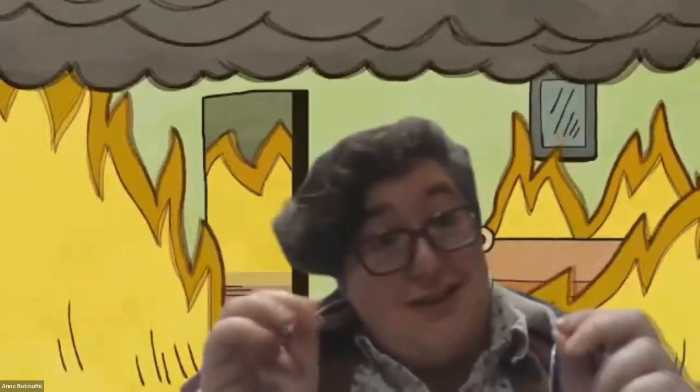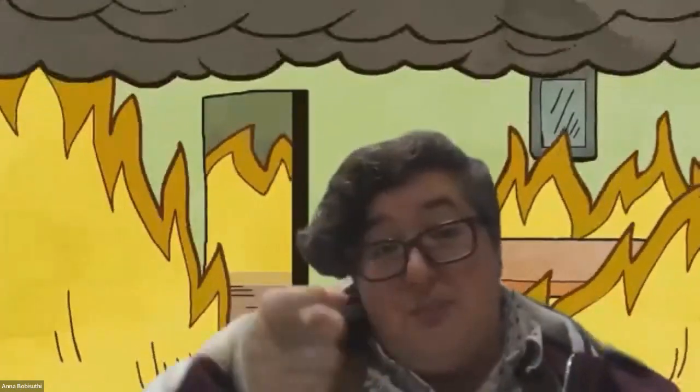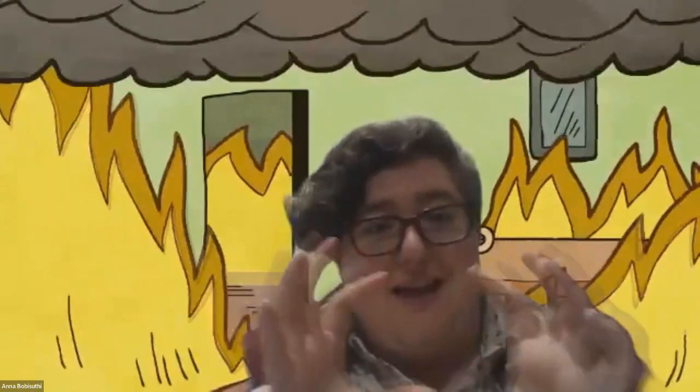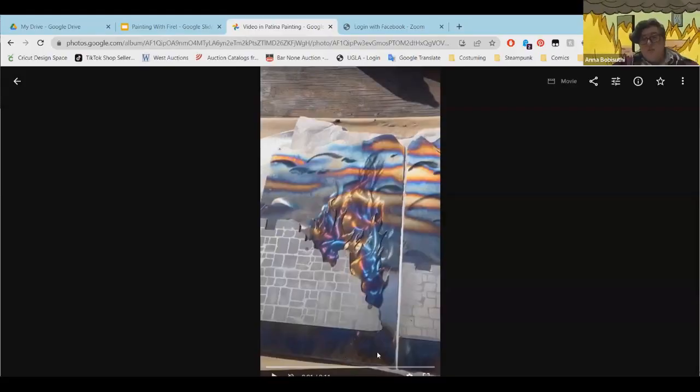You can use a TIG welder to draw on the steel and heat it. I also use a MIG welder sometimes if I want little polka dots — I'll do little tacks and that will come through the other side, giving me a nice circle with multiple colors. I make a lot of plasma cut Grateful Dead bears and that's one of the options I do — a polka dot one. I do have a really good example piece to show.